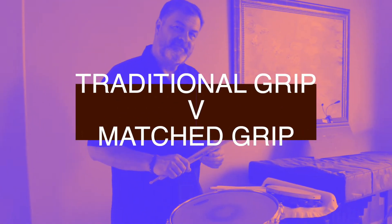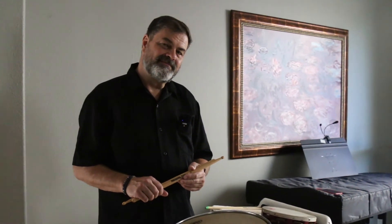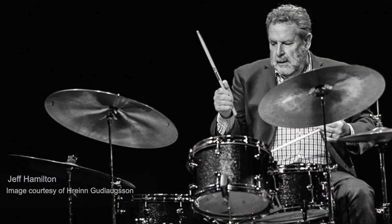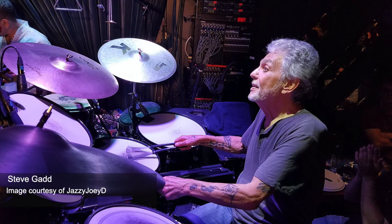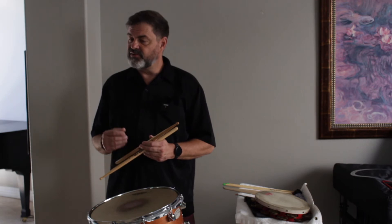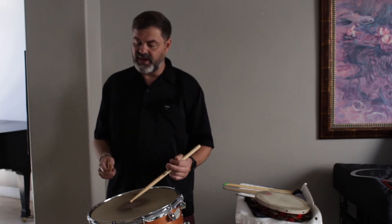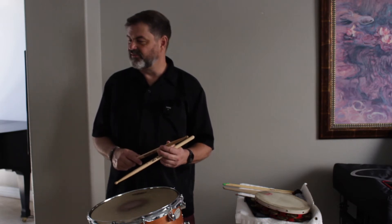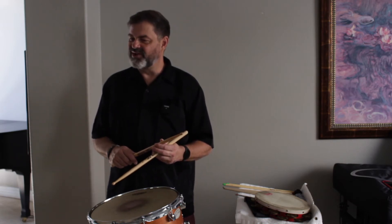When would you use traditional grip as opposed to matched grip? A lot of jazz players still use traditional grip. The great drummers like Philly Joe Jones, Art Blakey, Jeff Hamilton, Steve Gadd, and even Peter Erskine still like to use traditional grip because of the tradition of the sound — and being able to get that little bounce, that momentum, or that marble sound that we call in the jazz world.